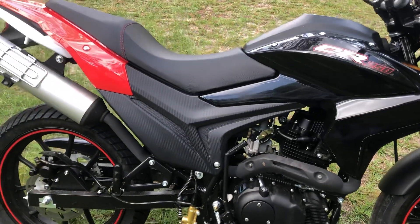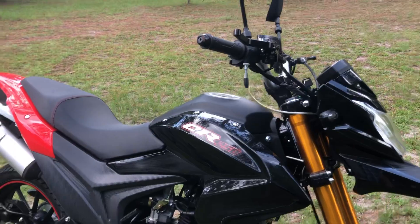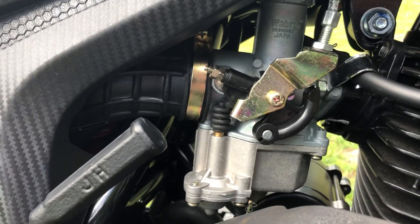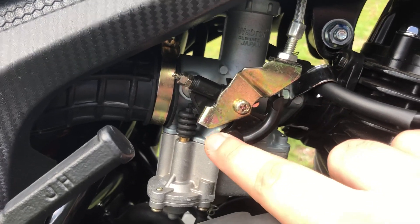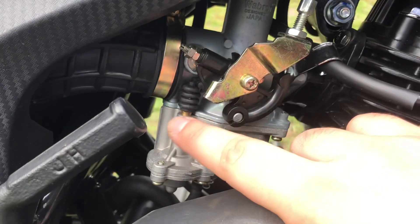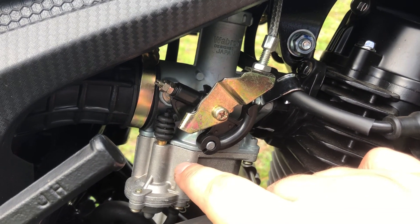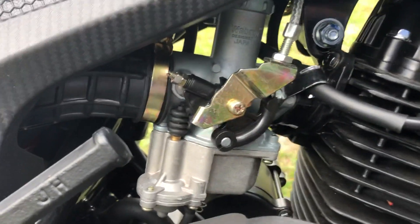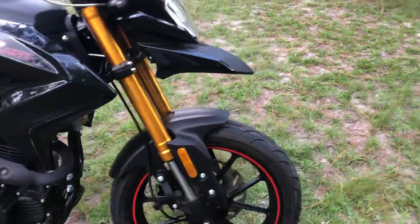This is the counterbalance 229cc engine. I went ahead and replaced the carburetor with one that was completely adjustable. On this side, there's an accelerator pump — if you know carbs, you'll know that's not standard. It pushes a little squirt of gas in right when you turn the throttle, giving it a little boost and making it feel snappier. I've got a 42 pilot jet and a 110 main jet in here, and it runs amazingly well.